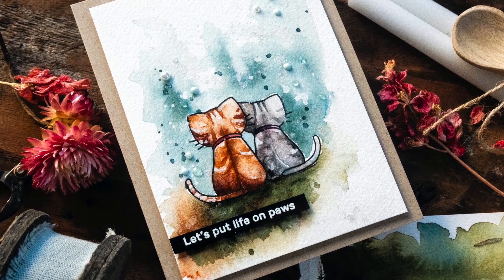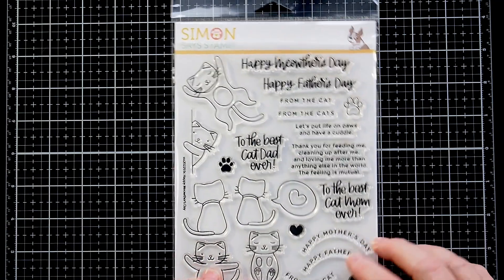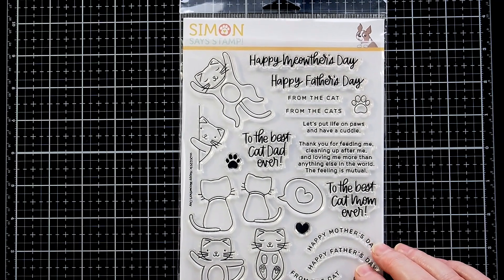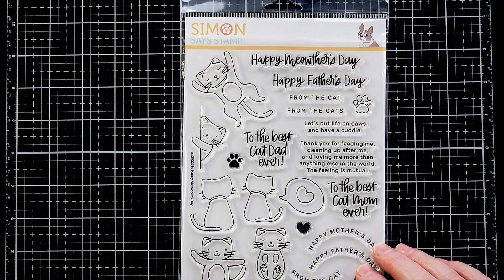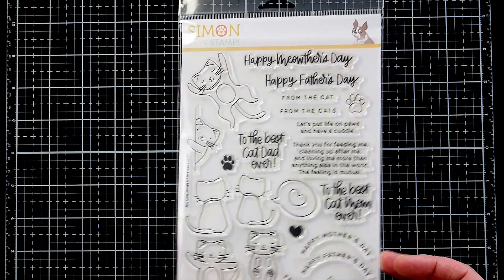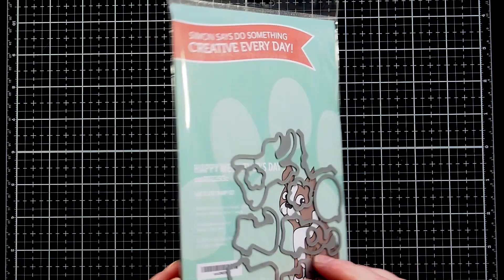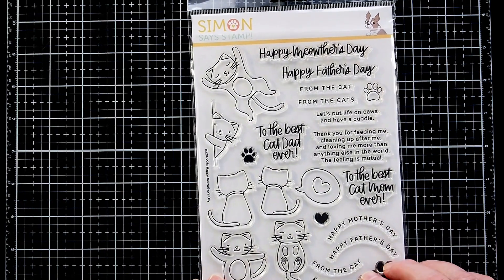I also love this sentiment, which I cut apart from a longer version on the stamp set. I think all we need at this time is to pause — or 'paws' as in kitty paws — at the moment. My card uses the Meowthosday stamp set from Soundso Stamp, and as you can see, it's intended for all the cat lovers out there.